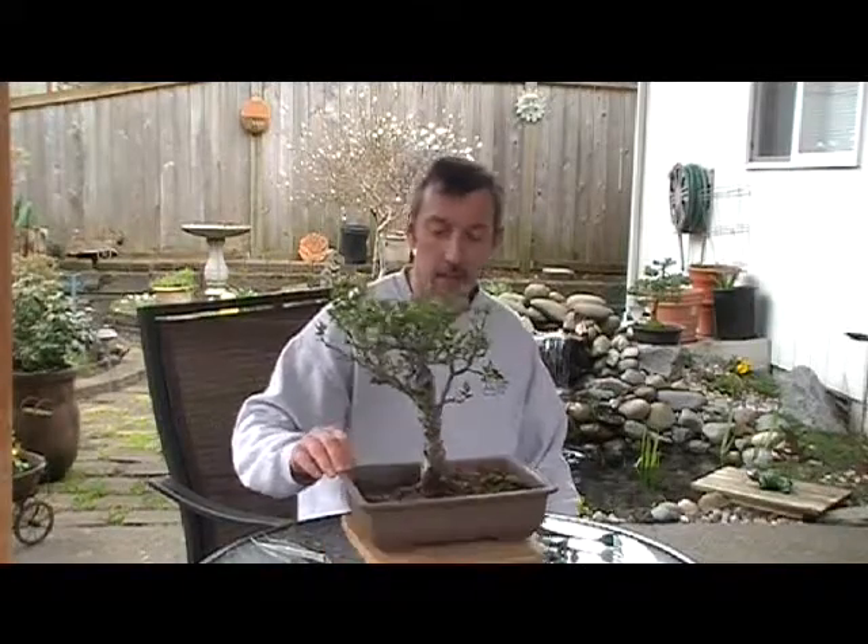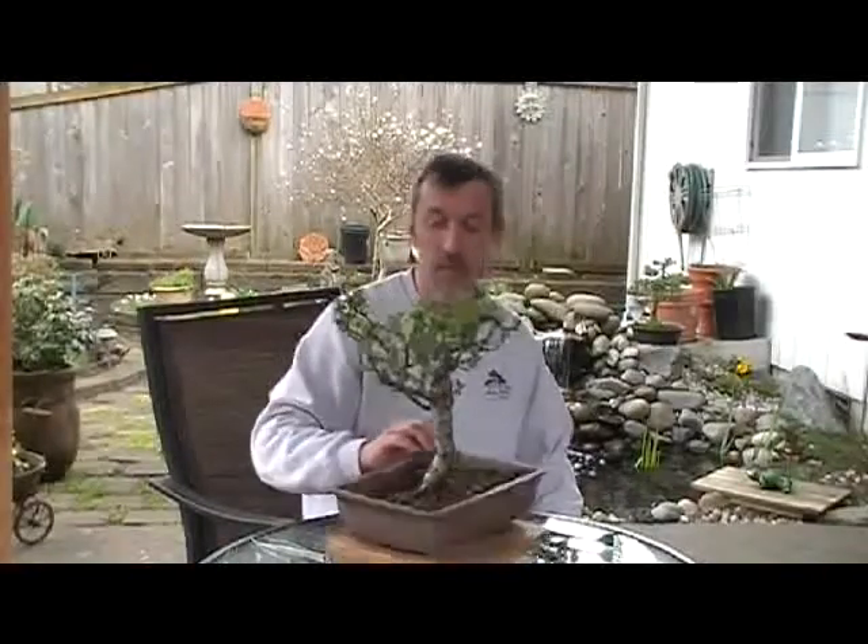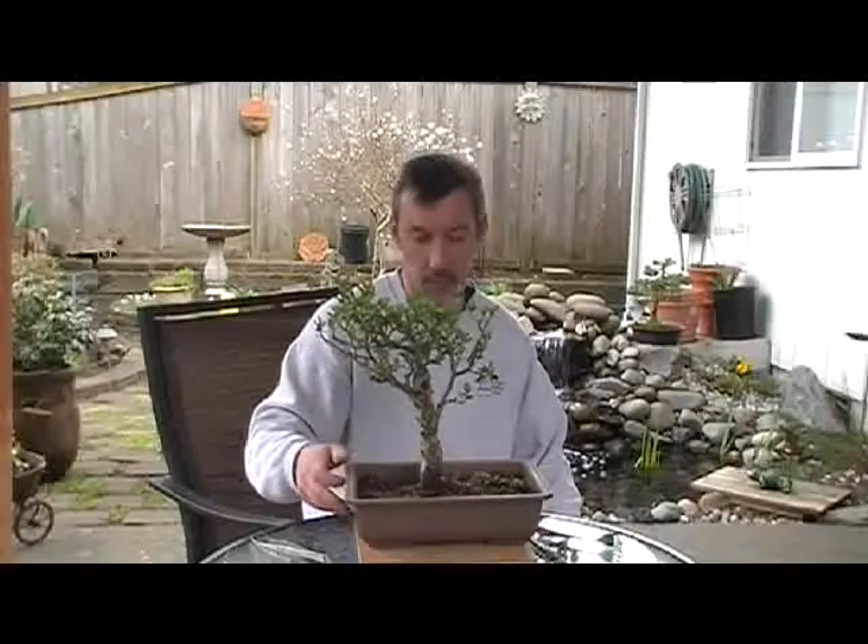Doing some more spring cleaning here. I got myself my crab apple that I've worked with for a while in a nursery pot. I tend to keep these in a nursery pot for quite a while — this one has been planted for about three years in this pot.